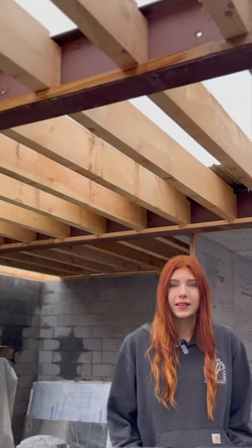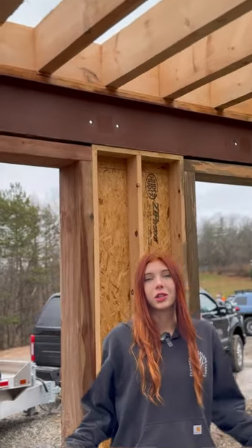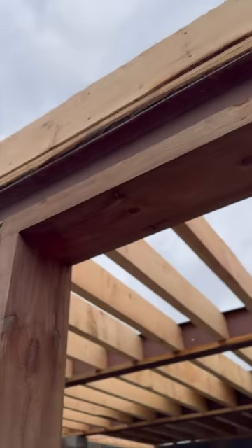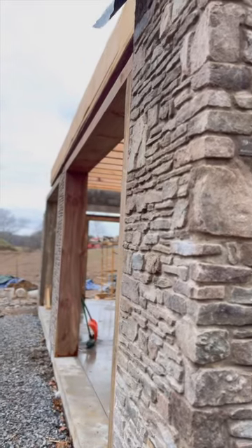Now we finally get to see our work put to use. We are back here at the 1780 project where the beams have already been installed, and just look at what they've done so far — it looks absolutely phenomenal, and those beams are definitely meant to bear some weight.